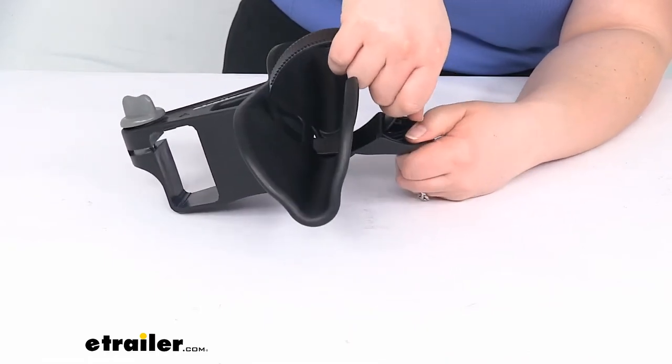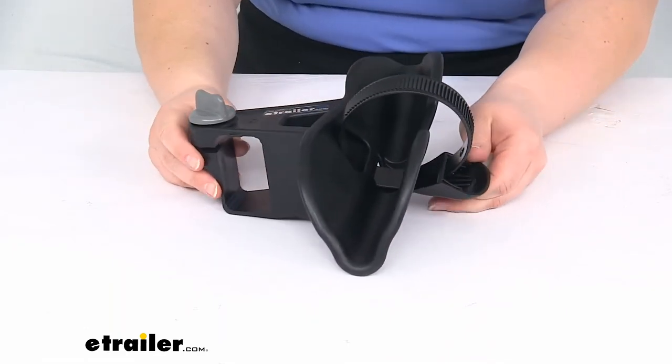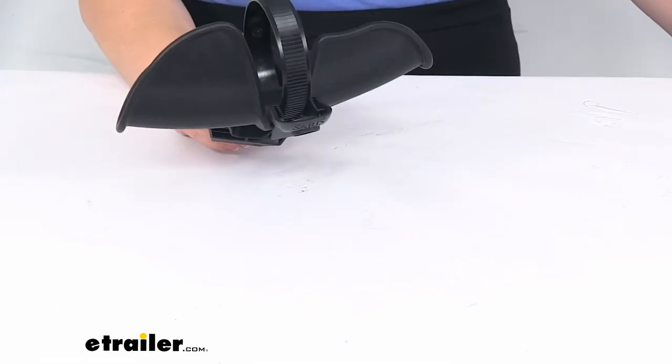Since it is newer, it's going to be a little bit tight, but it should pull through and allow you to tighten that down. That's pretty much going to do it for our look at the replacement sliding wheel tray for your Saris Freedom bike rack.